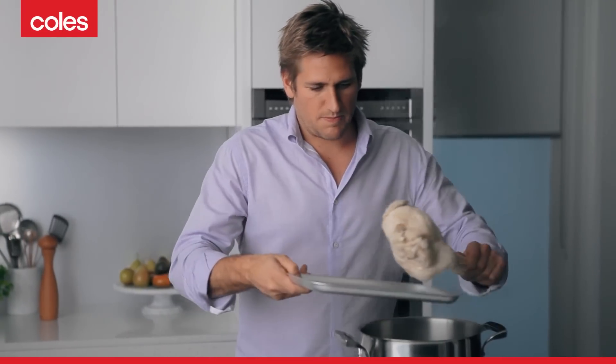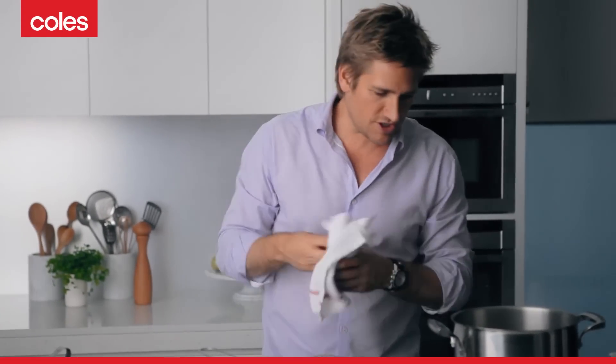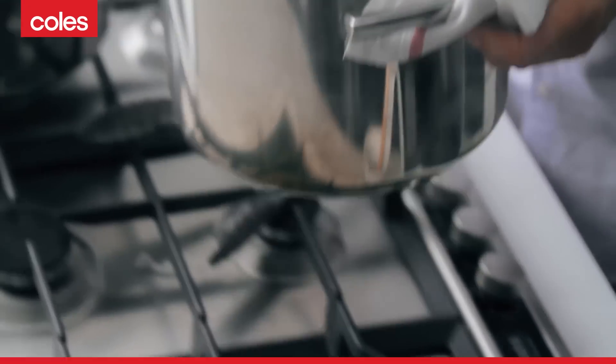It's only going to take about 25 minutes or so until the chicken's fully cooked. Then just pop it onto a little tray like that. We're going to discard the skin and break up all of that beautiful flesh and put all of the chicken back into the stock. But first you need to take the stock, which has got all of that delicious flavour in it now, and strain it off.